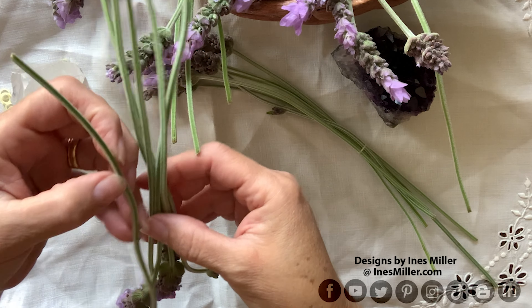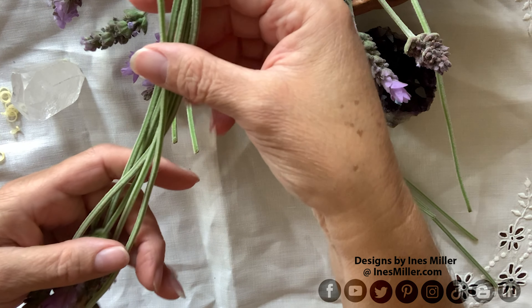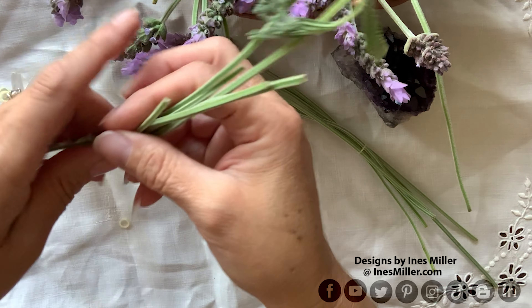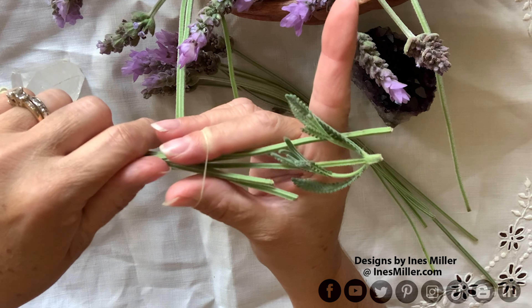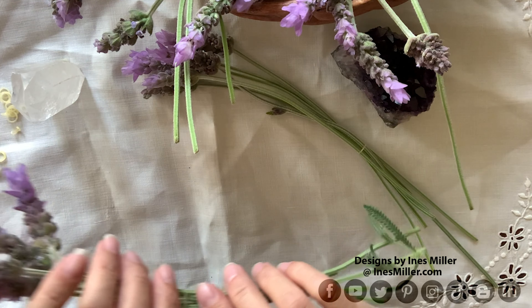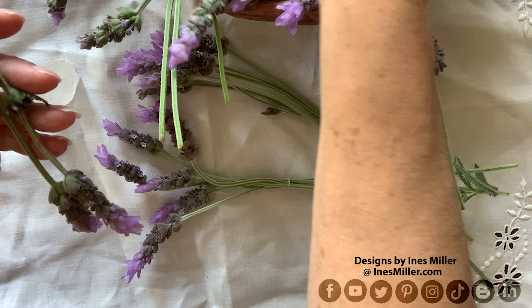I attach them with rubber bands because when they dry they start getting smaller and sometimes they fall from the twine or thread used for wrapping. Rubber bands work best for me — I leave them until the stems are dry and then cut them out and do my final arrangements. As you can see, there are small bundles of six, carefully putting the rubber band around and sliding it to the middle section.